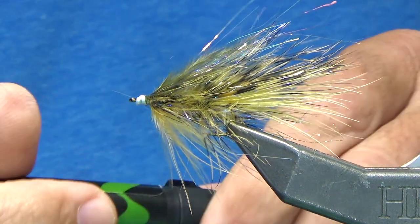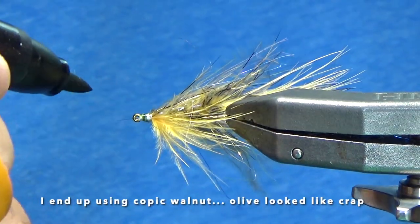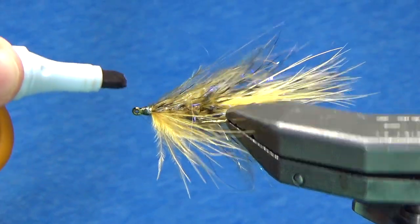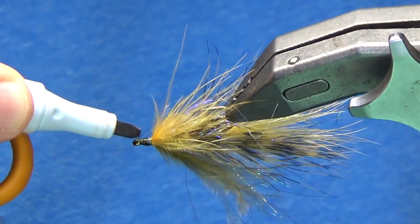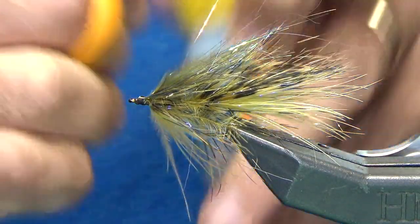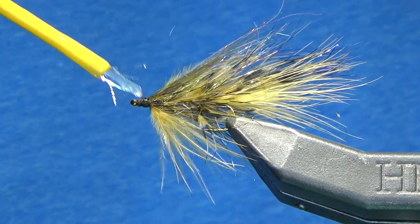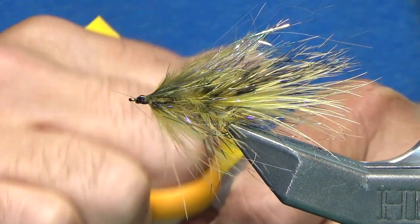I've got a Prismacolor here. I'm just going to hit it with a little olive, but that green I don't like, so I'm going to hit it with this brown just to darken it up. That looks much better — the green was just overpowering. Hit it with a little Gorilla Glue and we are good. So that's the back part done.